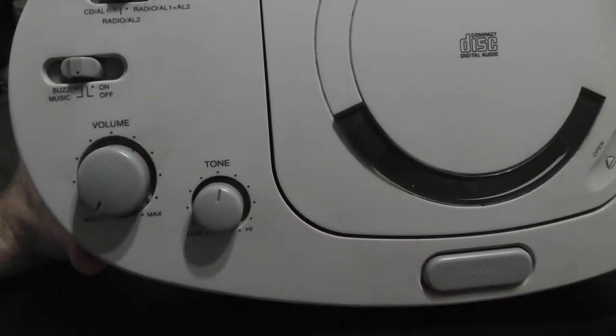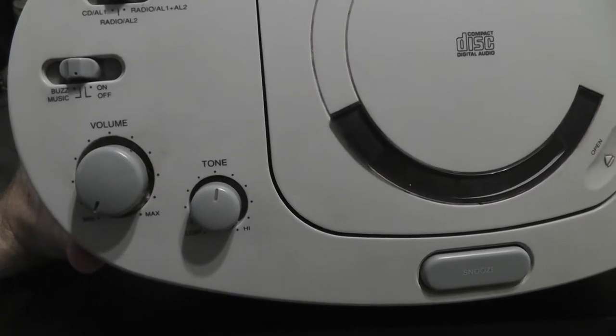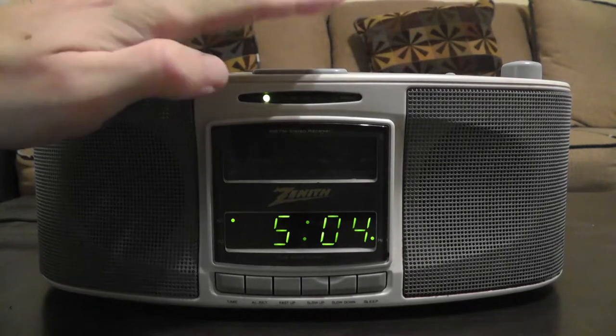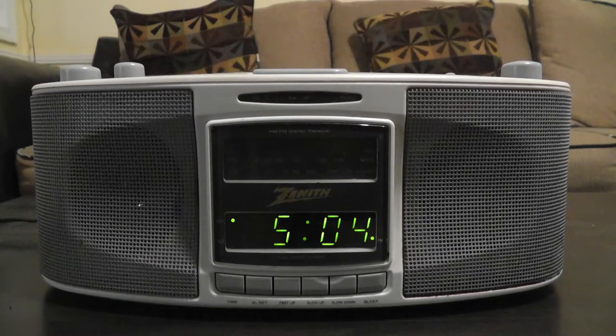Here's a demo of what the buzzer sounds like. So whenever I heard that I knew it was time to go to school.